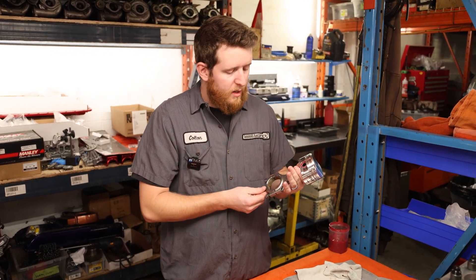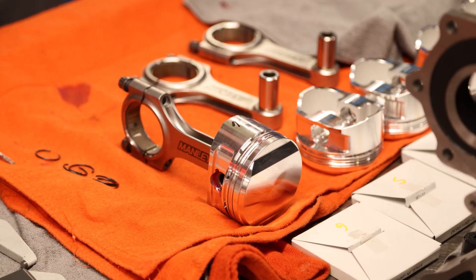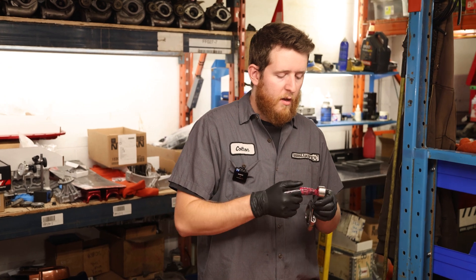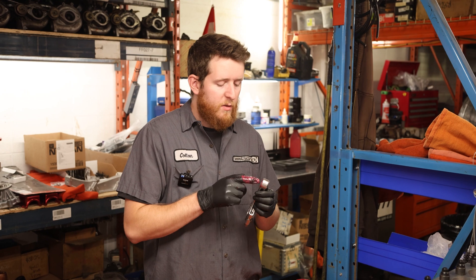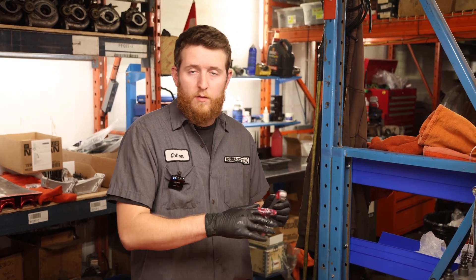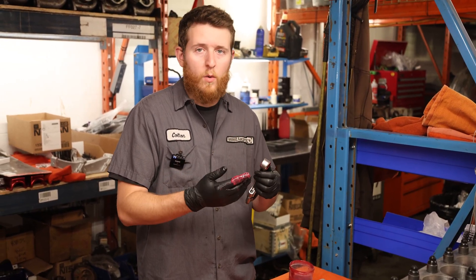Now that we have our rod and piston assembly completed, we're going to repeat the same steps for the rest of them, then move on to installing the rings and then the pistons into the block. I always recommend you put assembly lube in the piston pin area. There is a large correlation between using assembly lube versus dry fitting or just regular engine oil here — this is one of the areas that takes the longest to get oil into. This will greatly affect how long your engine lasts after the very first startup.